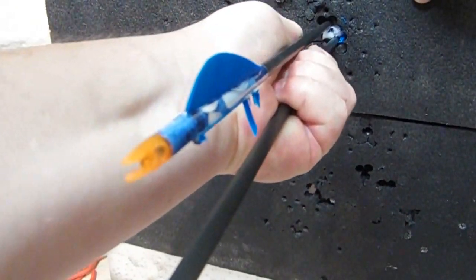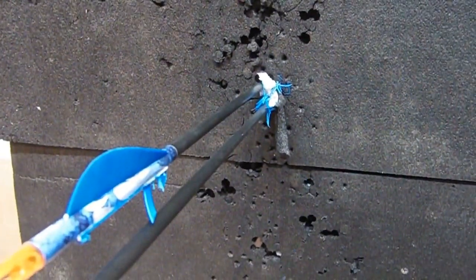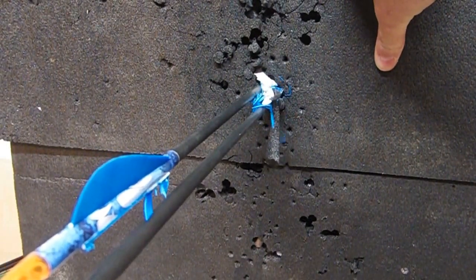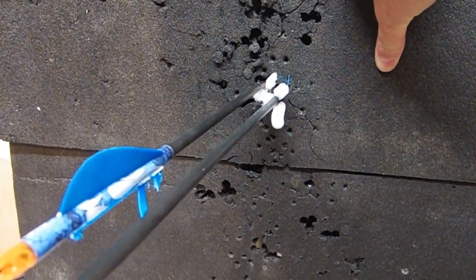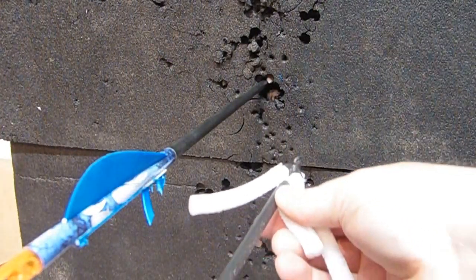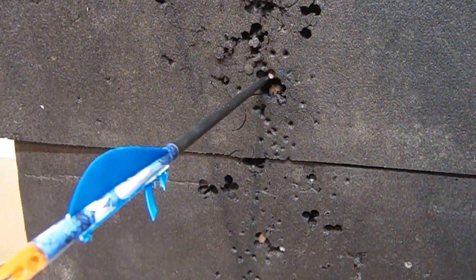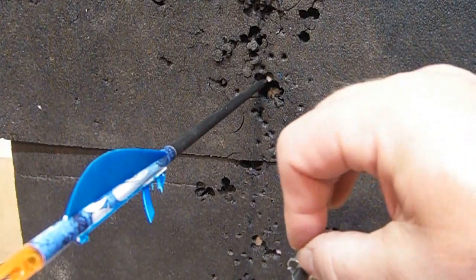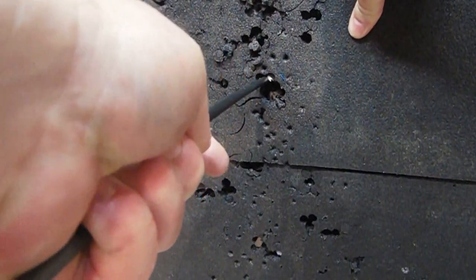Get these out of here if I can. Look at that. I'll tell you one thing — the Flying Arrow Archery Toxic Broadhead will destroy your targets. Be prepared to spend money on targets. That looks like what that looks like coming into a deer. Pretty nice. Let's get that other one out of there and see if we can pull that one out.